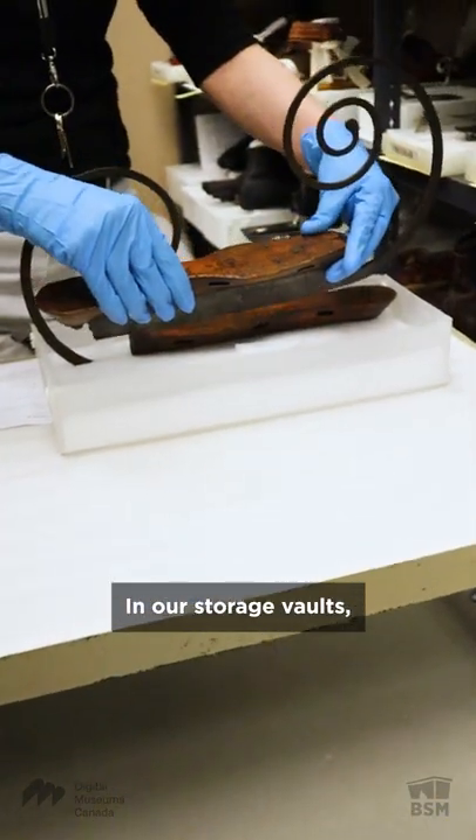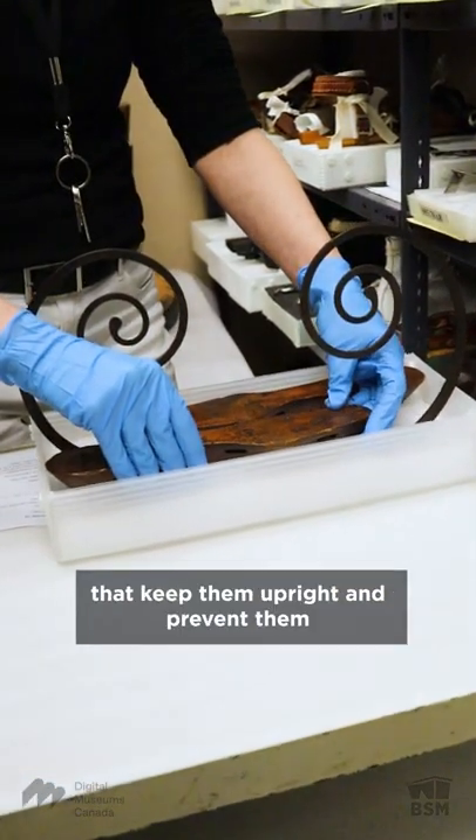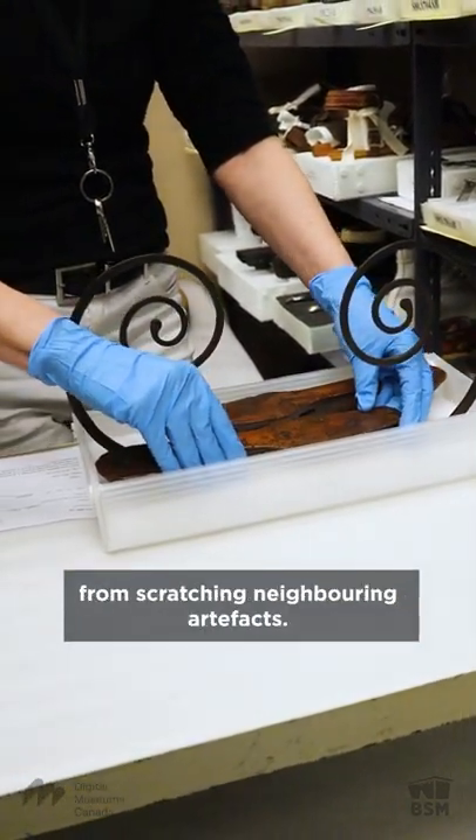In our storage vaults, all of our skates are stored in specialized mounts that keep them upright and prevent them from scratching neighboring artifacts.